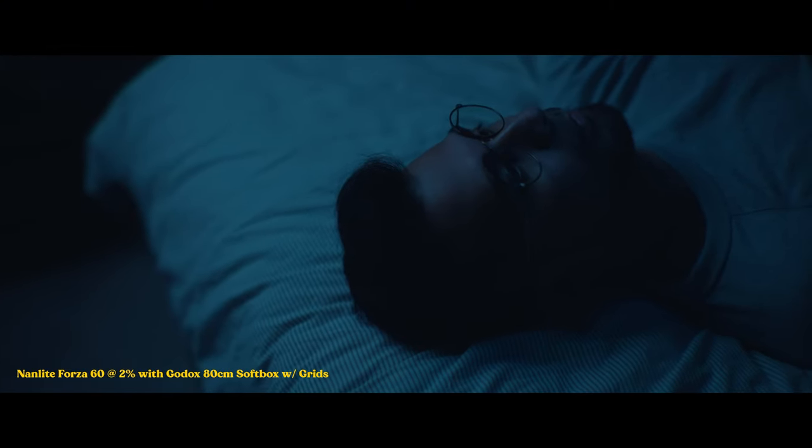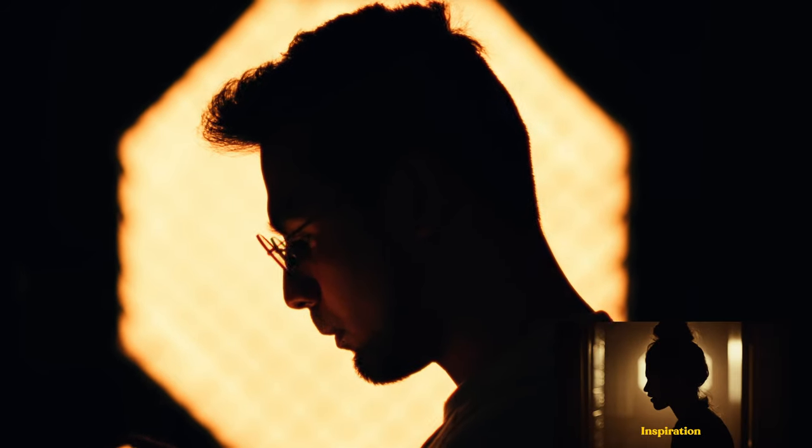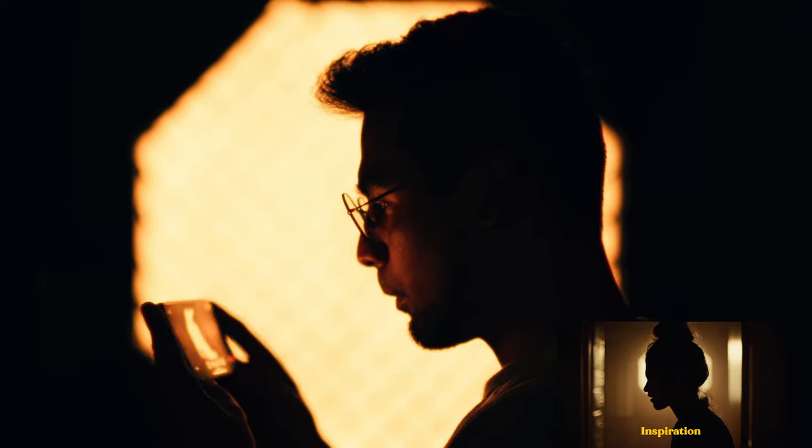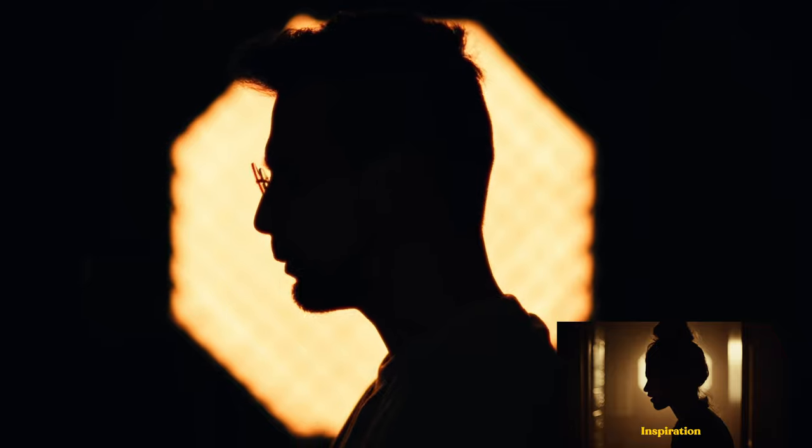The laying-down scene is pretty much the same setup — a Nanlite with softbox and grid, double diffused inside, dialed down to about two percent. I was trying to recreate some Euphoria shots, and this is a kind of silhouette look. I find this one a little trickier because the chromatic aberration is showing, but for creative work I actually like it. If I didn't want it at all, I'd just stop down to f2 or f2.8.